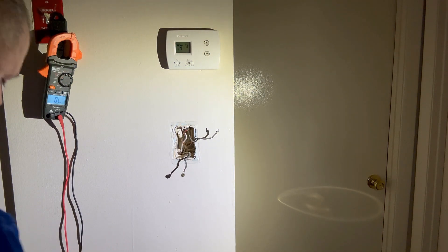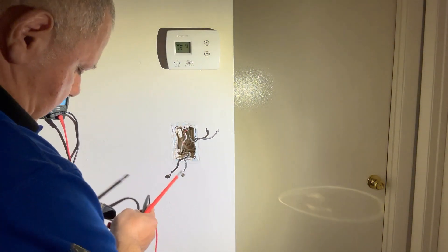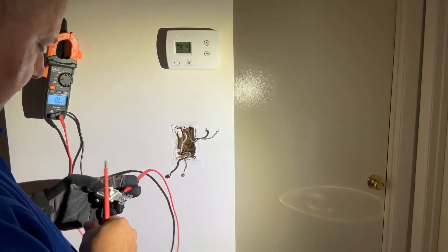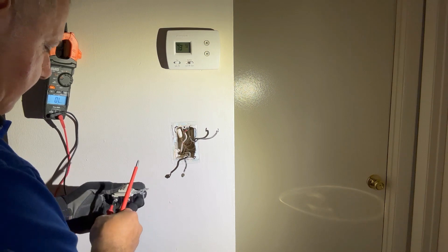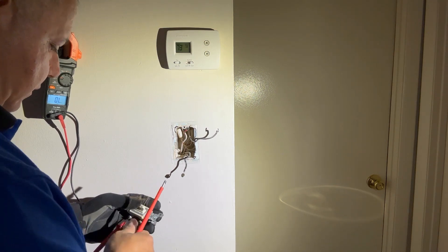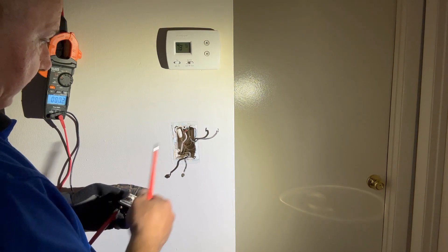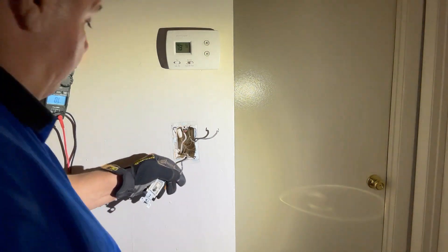Let's find out who's connected on these two on the new switch. It's different — that means these two go on this side and the black one goes on this side of the bottom. We're going to find out if we got it right in a second.